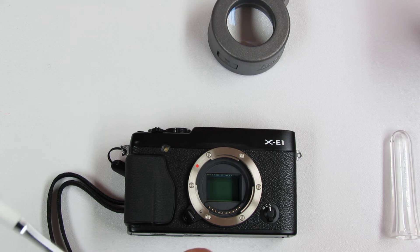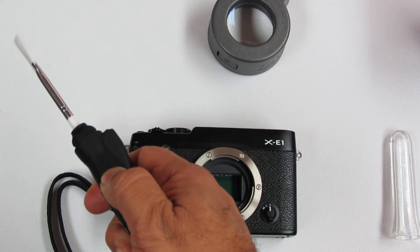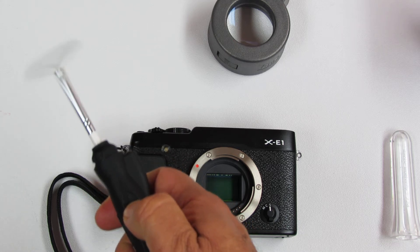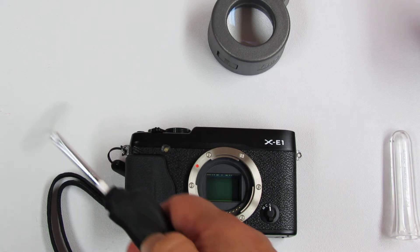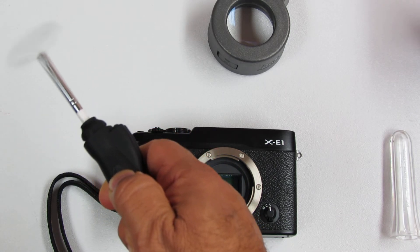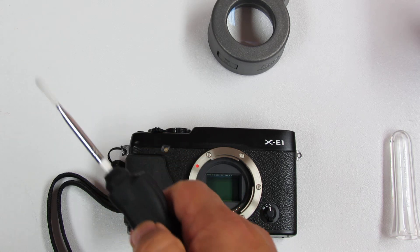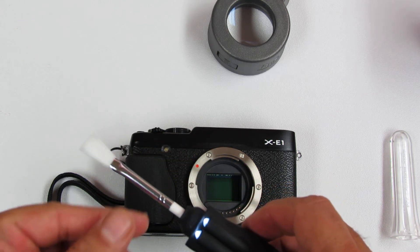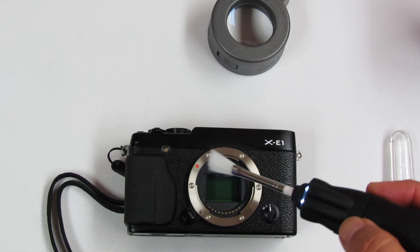First we charge the brush away from the camera for five to ten seconds — we spin it away from the camera to rid of the particles and at the same time to charge the static fibers. The Arctic Butterfly has two LED lights which light up the sensor.